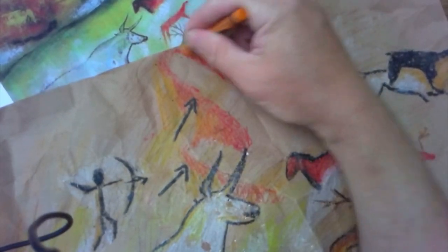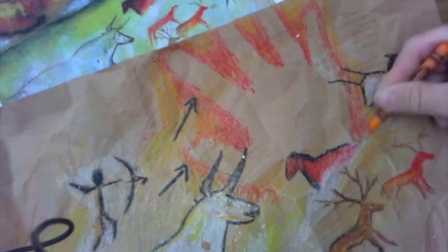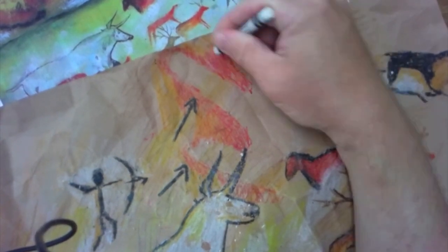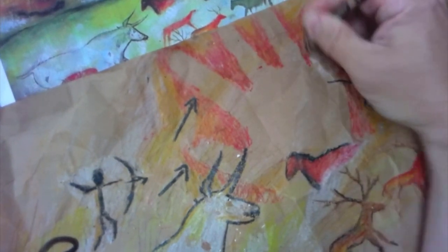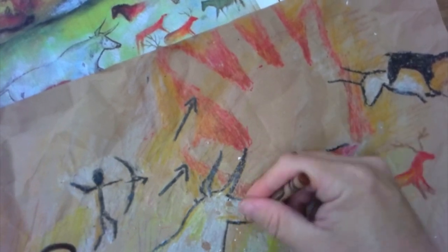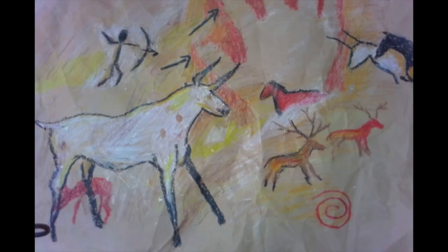You can put your handprint anywhere on the picture — wherever you have some empty space. As I finish up I might add some symbols or more colors to fill in empty space. Make sure you have some animals, at least one person, and your handprint. And that is our finished project — our cave art. Hope you have fun and enjoy the project. You may submit it to me online with a video or a file — I can't wait to see it!